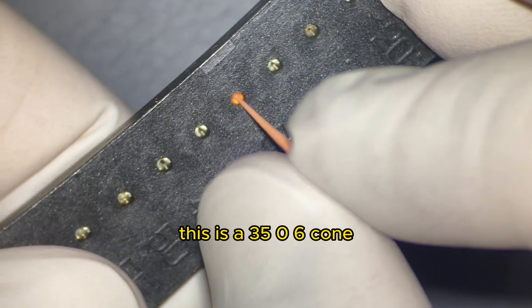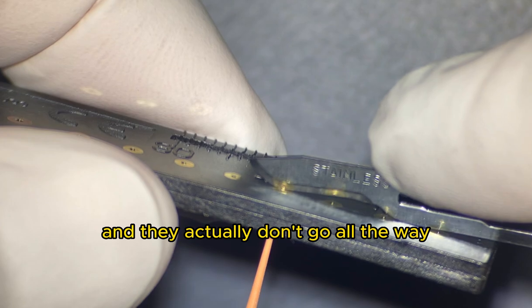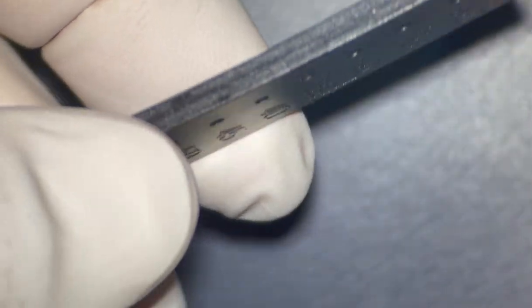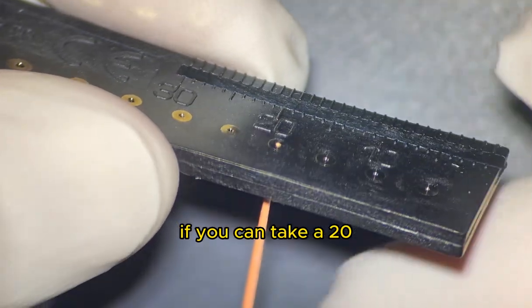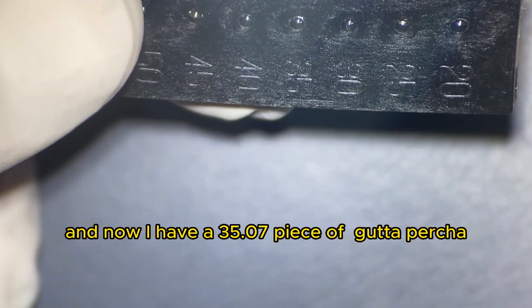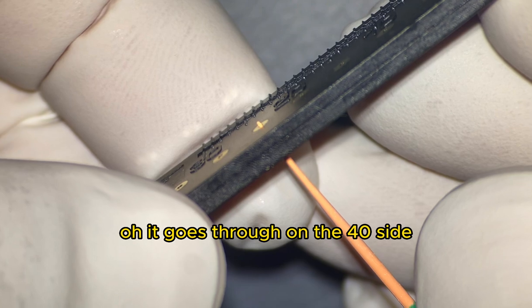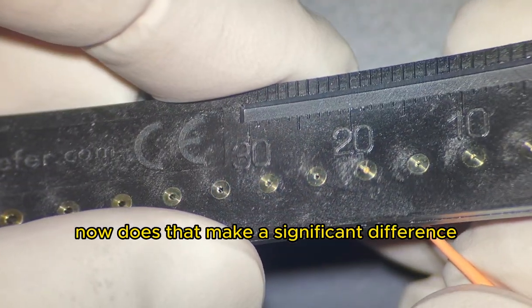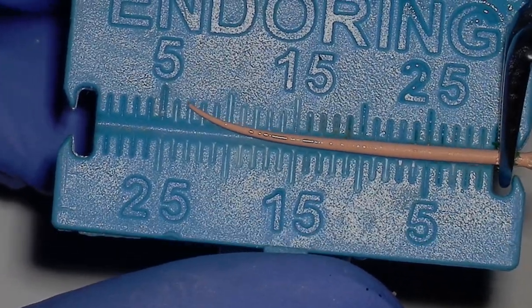For example, this is a 35/.06 cone, a medium from Wave One Gold. Let's place it in the 35 slot — and I checked a whole bunch of these — they don't go all the way to the other side. If you put it in the 40-size hole, it goes through. So it's behaving more like a size 37. You can cut a gutta-percha from a 20 to a 35 and now have a 35/.07 piece. So maybe this is more like a 37/.06. Does that make a significant difference? Probably not in the long run, but if you're routinely short, you can use a gutta gauge to figure out the actual size of your gutta-percha.